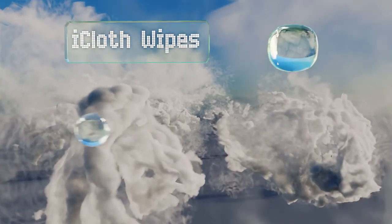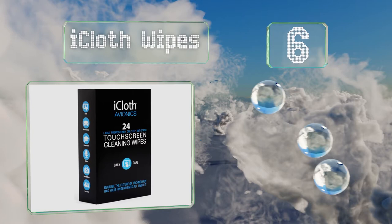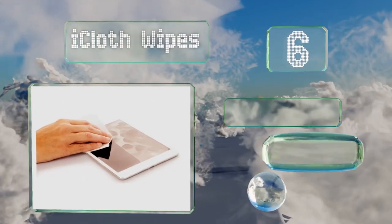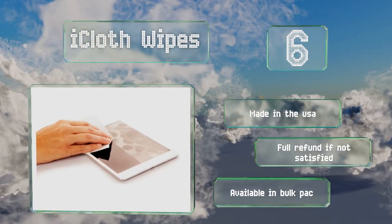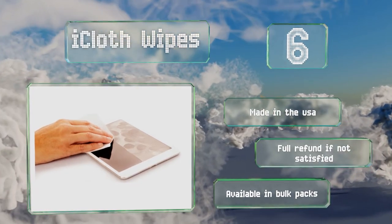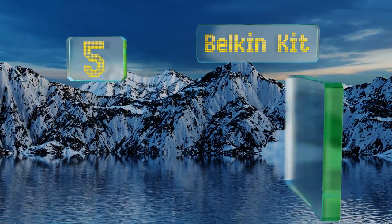Moving up our list to number six, with the Eye Cloth Wipes you can be sure your most expensive electronics are being cleaned with utmost care. Each absorbent wipe is pre-moistened with a purified water-based formula and is guaranteed not to scratch the surface. These are made in the USA, you get a full refund if you're not satisfied, and they're also available in bulk packs.